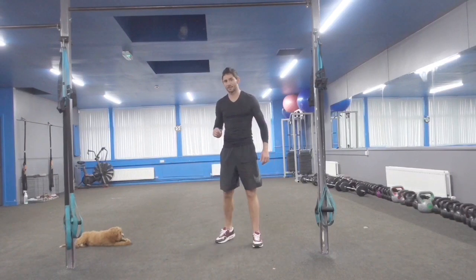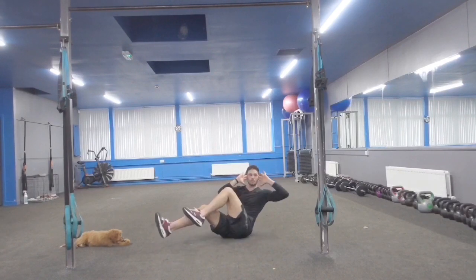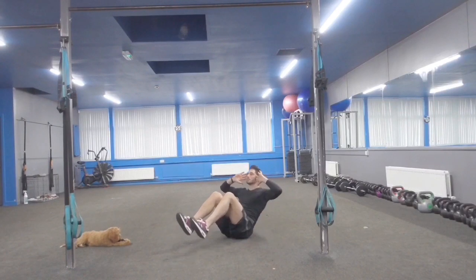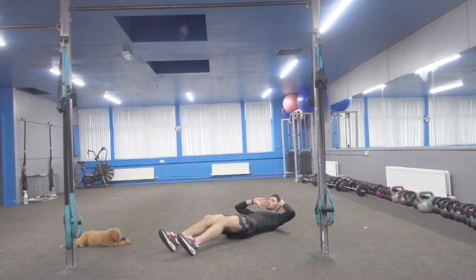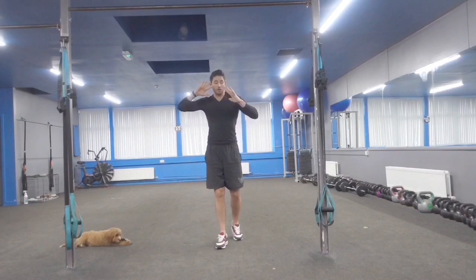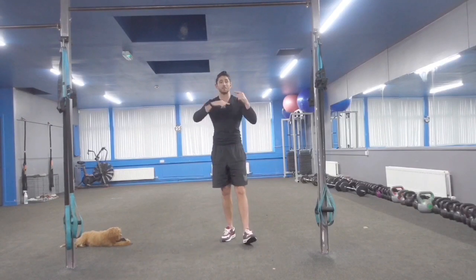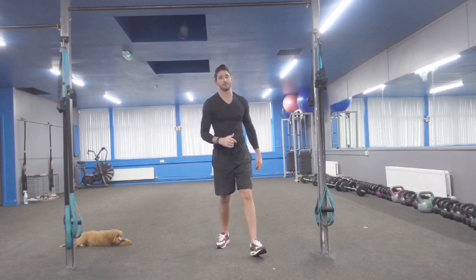Exercise 5, final exercise. So 1 rep — I have to sit up and do 5 rotations of bicycle abs, then back down, and that's only 1 rep. So I've got to hit 5. There you go. That's our rating: 5 exercises, 5 reps of each.